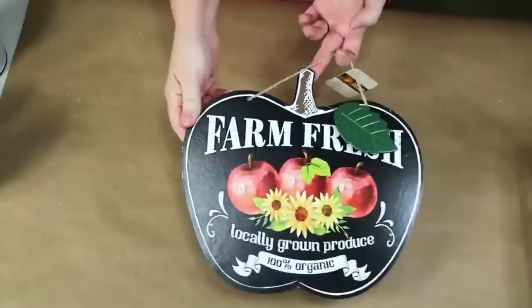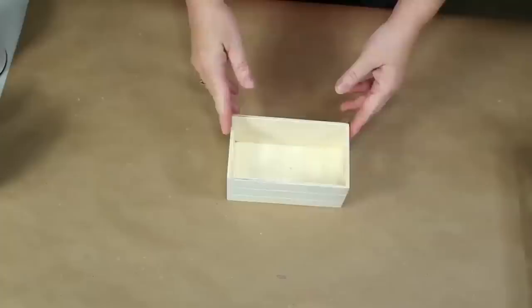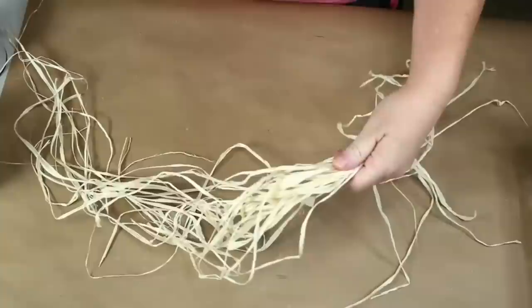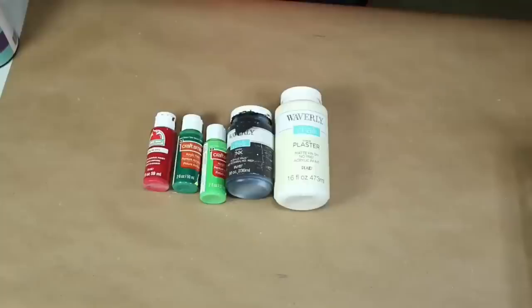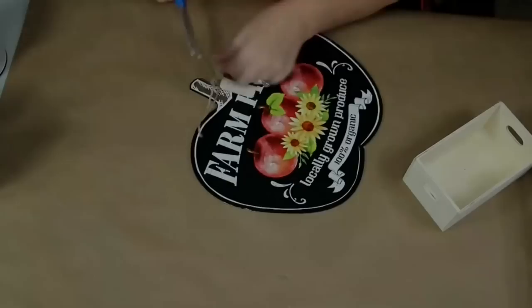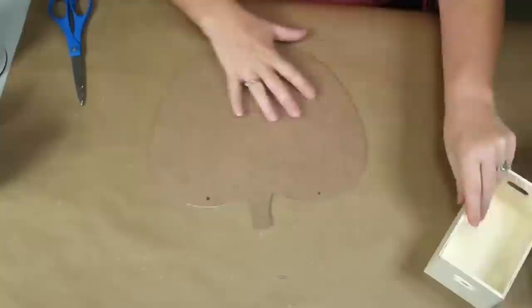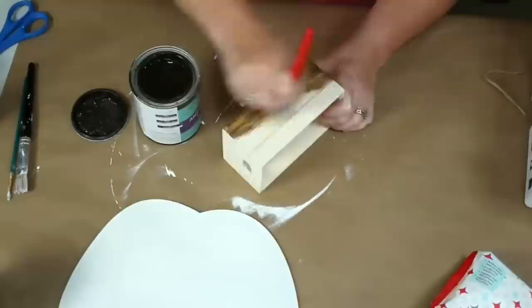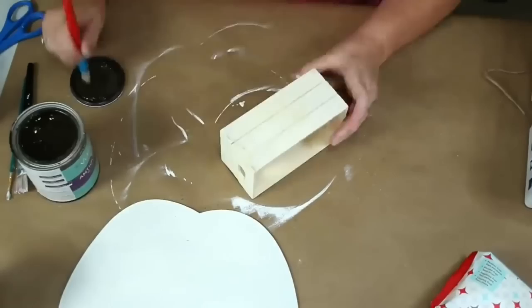Hey y'all, it's Trish. For this project I'm going to use this apple sign from the Dollar Tree, a wooden crate from the Dollar Tree, a small piece of burlap, some carbon paper, an apple picture I printed from my computer, some raffia and a spray bottle of water, some apples from Target Dollar Spot, some paint in red, green ink, and plaster, and my glue gun and some glue sticks. I took one of those apple signs, removed the leaf and hanger, gave it a really good coat of Waverly chalk paint in plaster, and set it aside to dry. While that's drying, I took some Valspar Antiquing Wax and stained my little wooden crate.